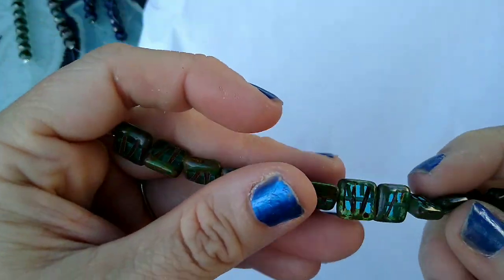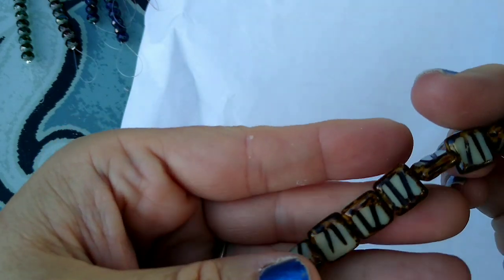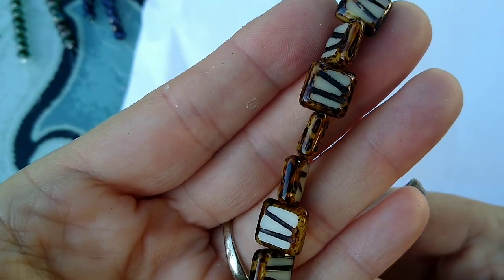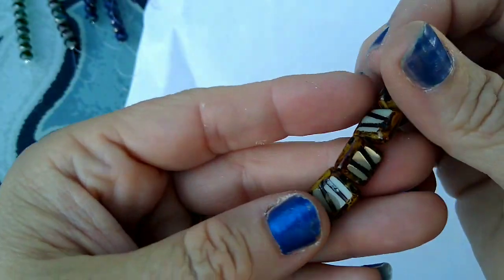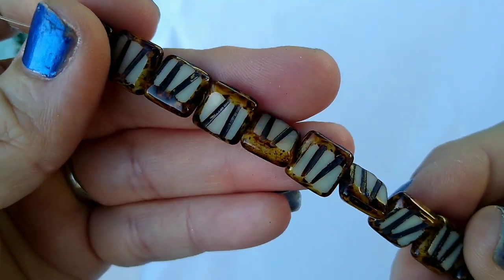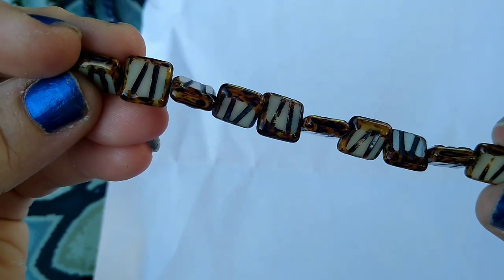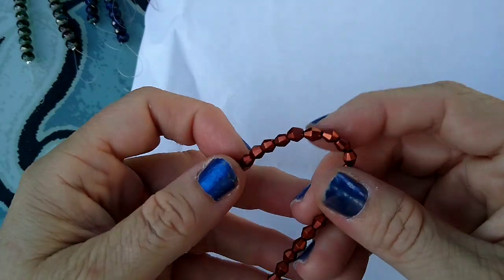Next we have a 12-piece strand of 10-millimeter Czech table cut glass beads — these were $2.89 and this is almond Picasso. Aren't they pretty? I just love these table cut beads, I really really do. I know they had these on their site — a lot of this stuff will probably be sold out, but some of it they still have and they had those Picasso beads just yesterday. I shouldn't be on there at all but I was.